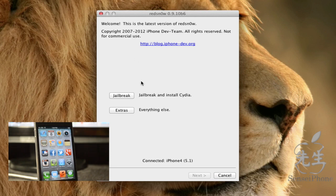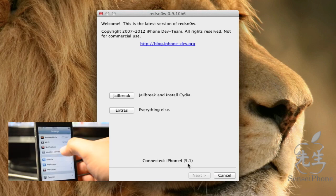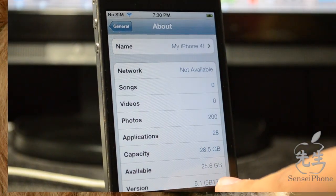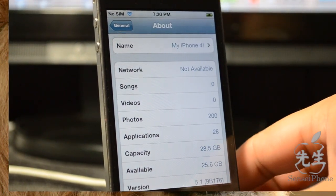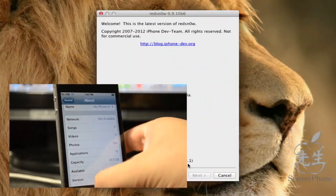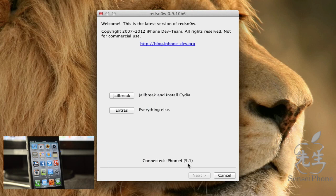In redsn0w, it shows what version of phone you have — mine says iPhone 4, iOS 5.1. On the device itself, you can verify by going into Settings > About, and you can see 5.1 listed there. Now that we're on the redsn0w screen, we'll simply hit jailbreak.